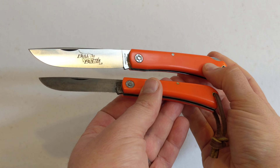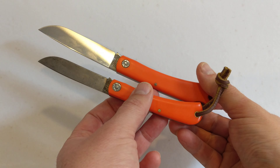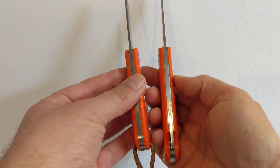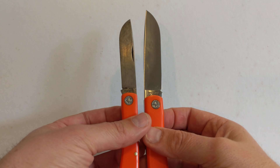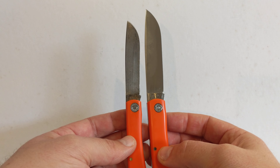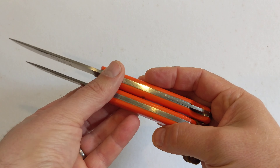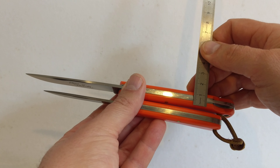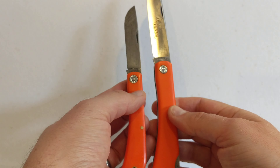So, other than the lock back, they're the same — same steel, same shape, same feel, same materials. The liners are the same, everything is familiar and clearly related. The Bull Buster is bigger in every dimension except width. The actual width of the knife — 13mm — is the same. Everything else is amplified.